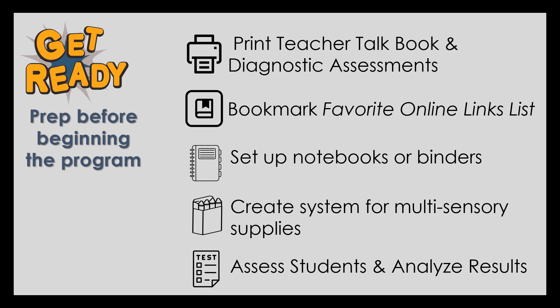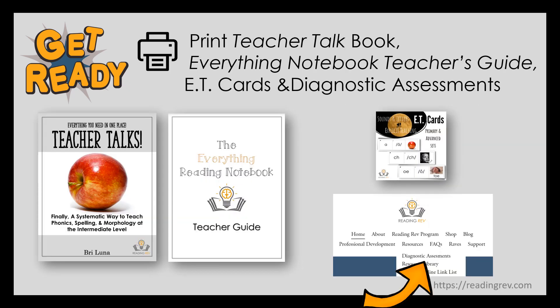This program will make your weekly planning easier and way less time consuming. Setting up your systems ahead of time is key. You can download the How-To Guide PDF for all of the details. Begin by printing the Teacher Talk and Everything Reading Notebook Teacher Guide.